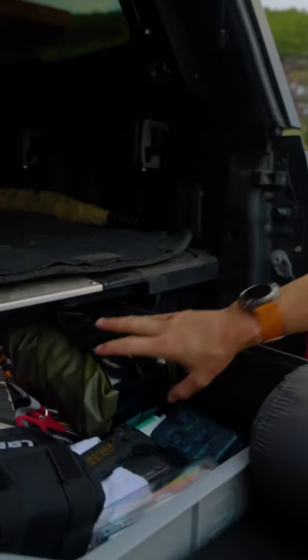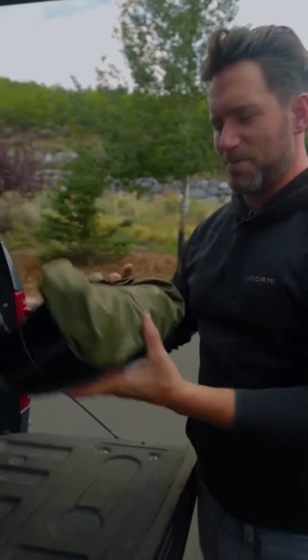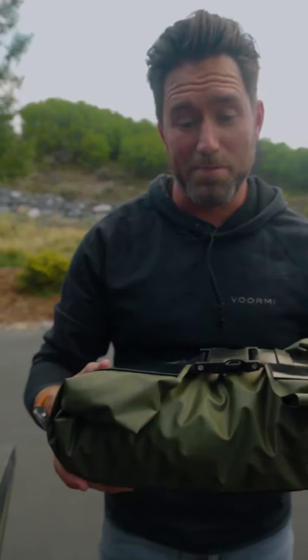Hey guys, Christian here, founder of Uncharted. I want to tell you guys about the Rapid Raft. I'm going to use mine as an example. I keep mine right here with my fly fishing gear. That's right, this is a boat.